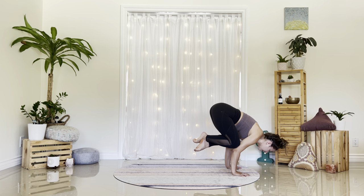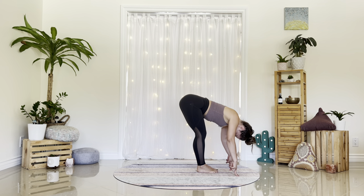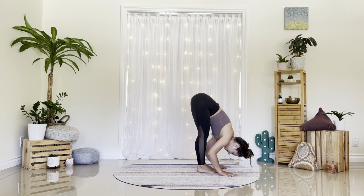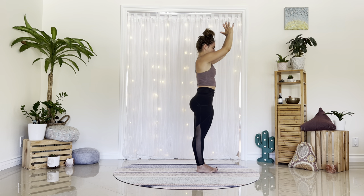Take one more in breath. Exhale, bring your feet together. Plant the feet, neutral forward fold, head heavy. Halfway lift, inhale. Forward fold, exhale. Rise to stand, deep breath in. Exhale, hands to heart center.